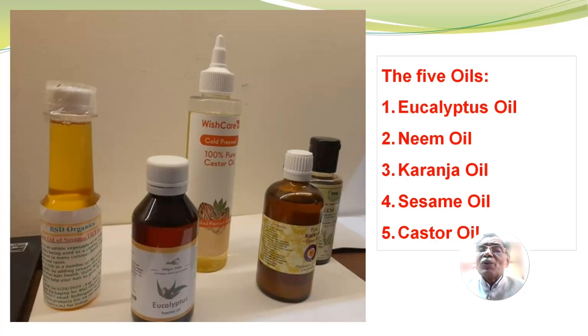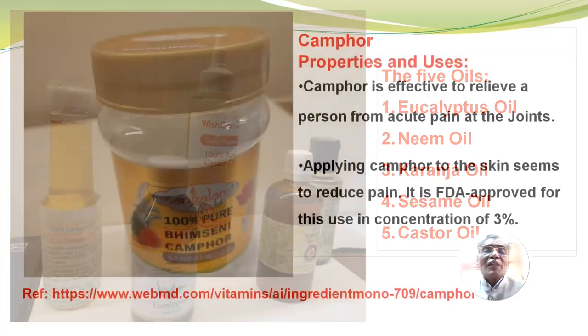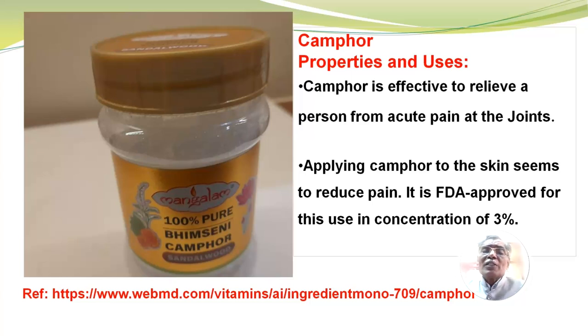The five oils are therefore as follows: number one, eucalyptus oil; number two, neem oil; number three, karanja oil; number four, sesame oil; number five, castor oil. You should also add a small amount of camphor into the oil mixture. Camphor is effective to relieve a person from acute pain at the joints. Applying camphor to the skin seems to reduce the pain. It is FDA approved for this use in concentrations of 3%.